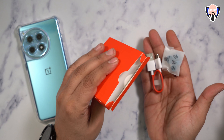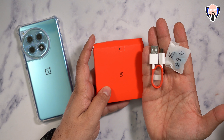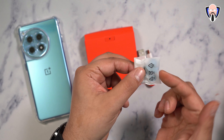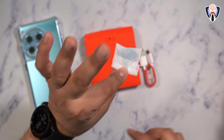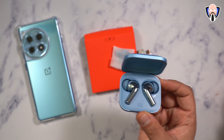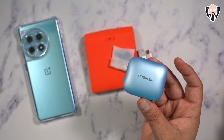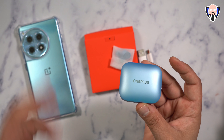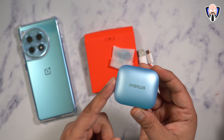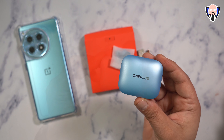In the box, it's pretty much standard — there's instruction information, a USB-A to USB-C cable to charge them up, though you can charge them from anything. They come with medium-sized ear tips installed, with large and small included in a baggie so you can change them. This provides the ability to get a nice snug fit for great ANC, which is rated to cancel out about 49 dB, and using the right ear tip helps by providing an ear seal and better fit.